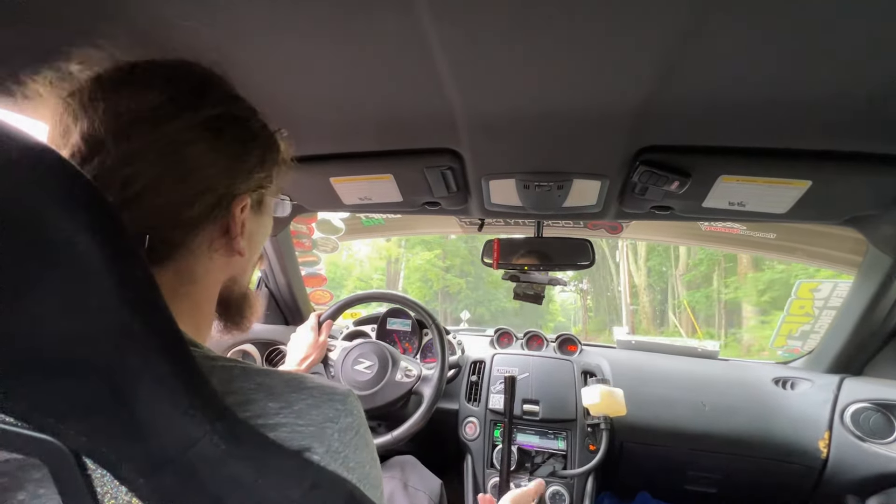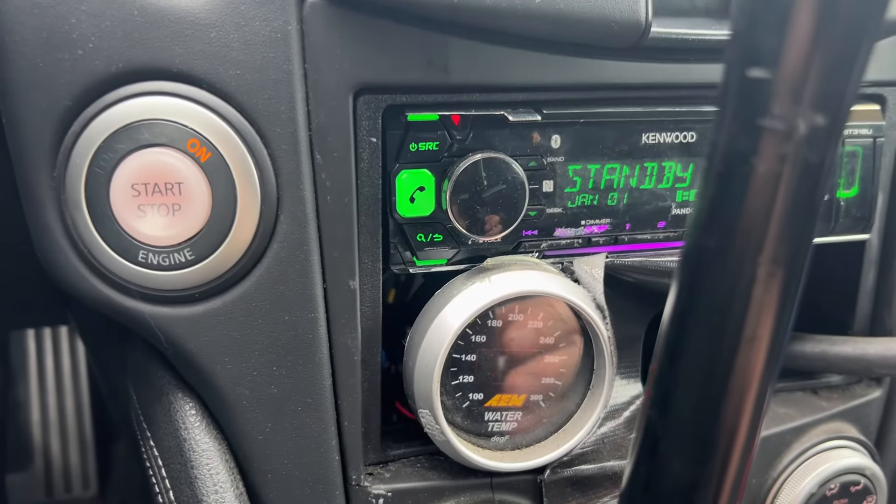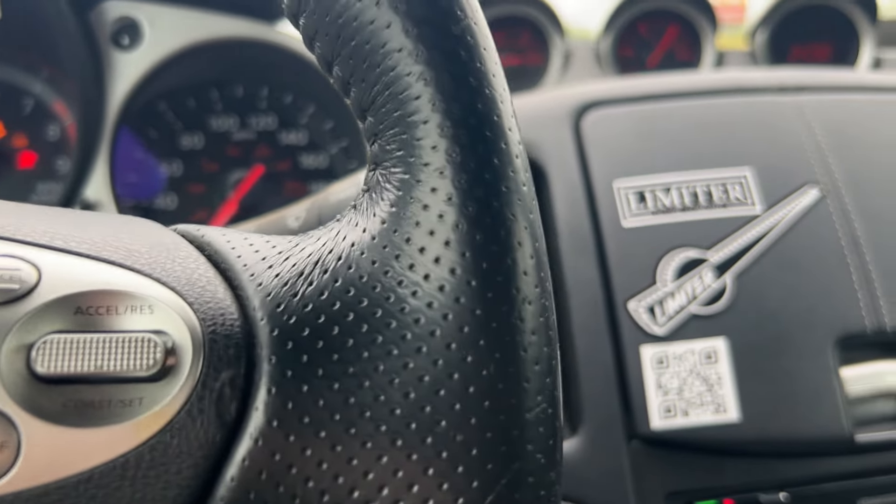On the highway with the AC on and look at that — it's actually dropping below 180. I've been cruising for about a half hour and just pulled off the highway at 172 degrees, which is pretty cool. That's also brought my oil temps down as well. Really not a bad mod.